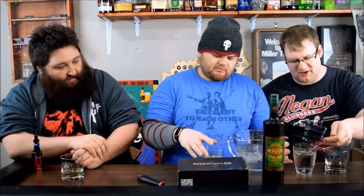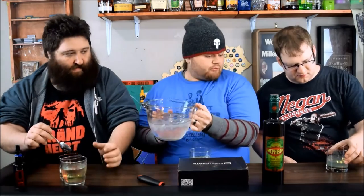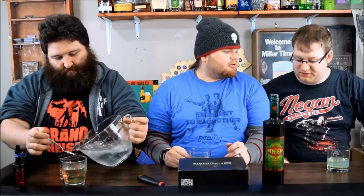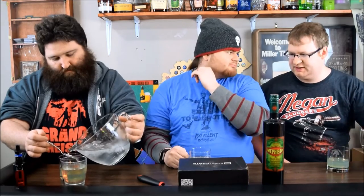Now the deal is it's supposed to go cloudy. Mine hasn't clouded up like some Absinthes do, but it has clouded up a little bit. We will do another episode showing different ways to prepare Absinthe. Most people say one part Absinthe, four parts water. I'm going to try it like this and then maybe add some more water.